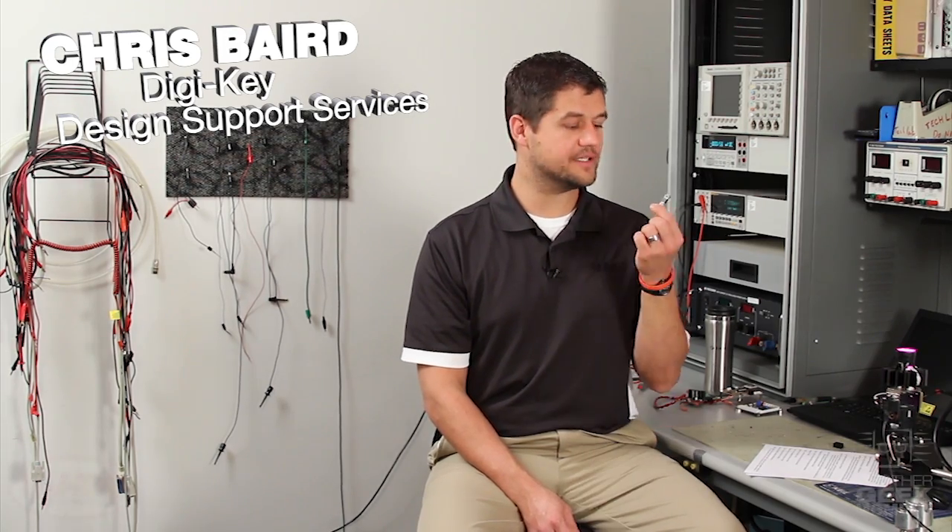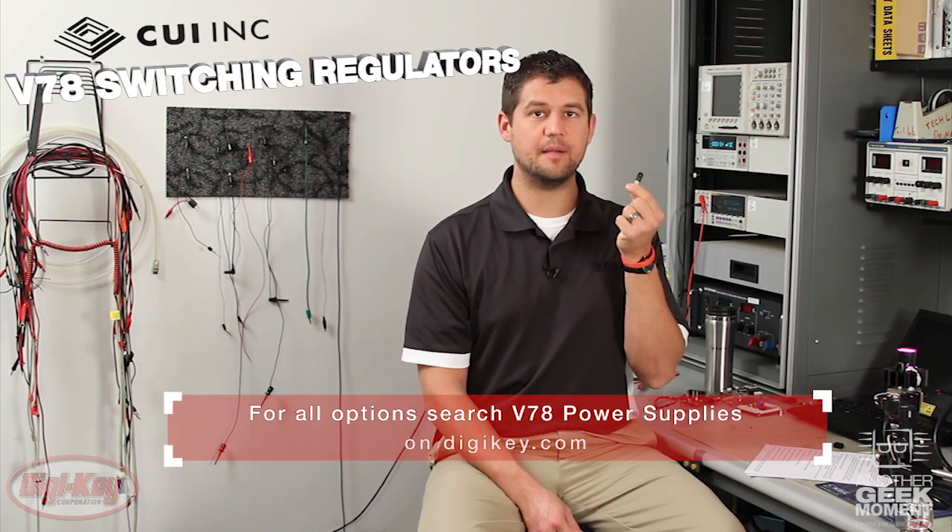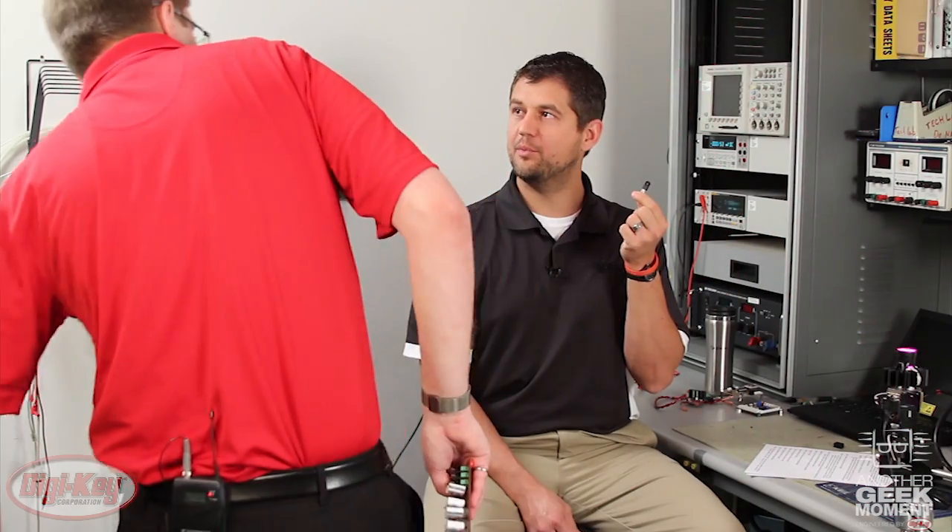The vertical two-hole package version makes a great drop-in replacement for the ubiquitous 78 series linear regulator. Like these linear regulators, the switching regulators need a bypass capacitor — a ceramic type on both the input and output.